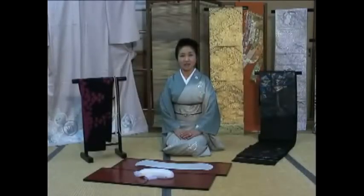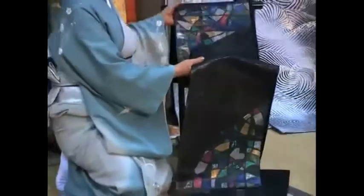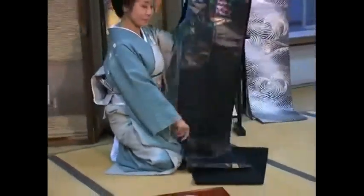Hello and welcome back to Kimono Interaction. In this clip, I will explain a few things about the obi belt. The obi is the final essential belt for the kimono. It is usually made from silk and the length of it is over 4 meters.